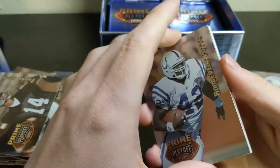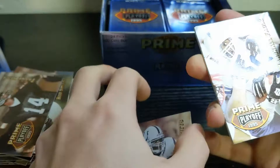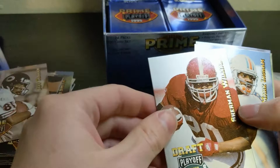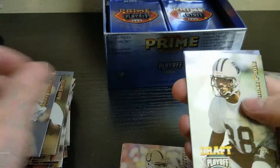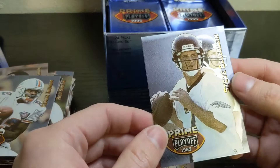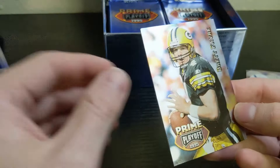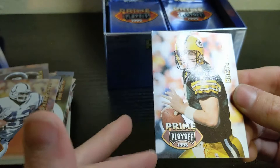Next pack — Roosevelt Potts. Here's a good one: Marshall Faulk second-year card. I'll put that one aside. Jeff Graham, Sherman Williams rookie, Mark Ingram, Tyrone Poole, Steve Beuerlein. This card was stuck — oh, it's a Brett Favre, so I'm going to be careful and pull slowly. It looks like it pulled off nicely; I don't see too much damage, but a little bit of edge stuff on that one.